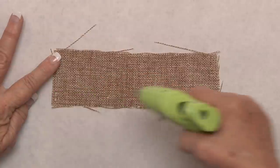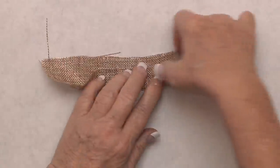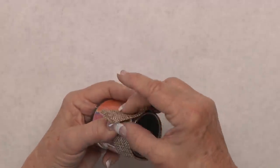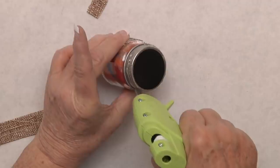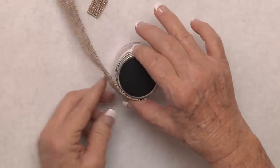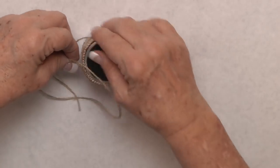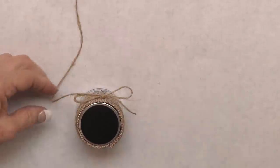We're going to cover the side of the lid by taking some burlap and hot glue, folding it over to make it about an inch wide and getting rid of all the frays. When you get it all glued together, measure it around the lid and trim off the excess. Once finished gluing it to the lid, get some twine and wrap it two or three times around your lid, tie a bow, and trim any excess.